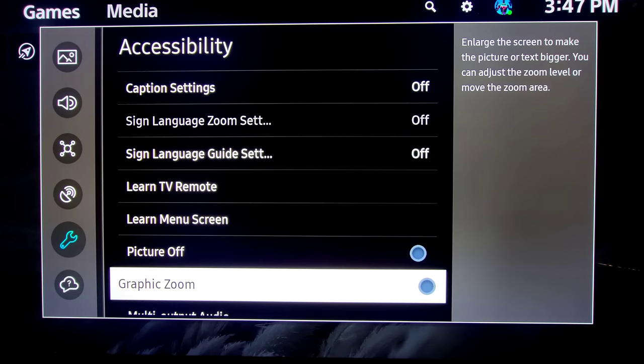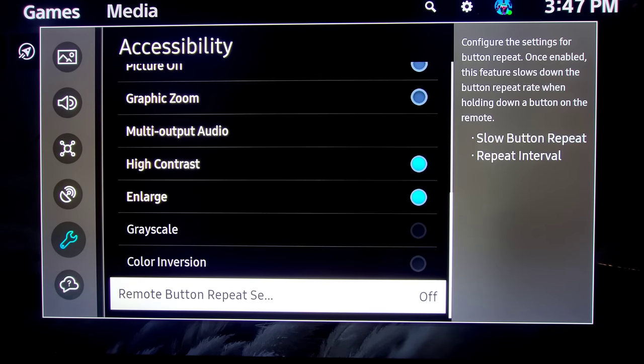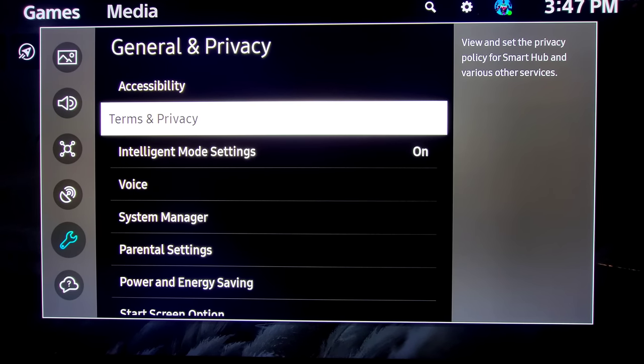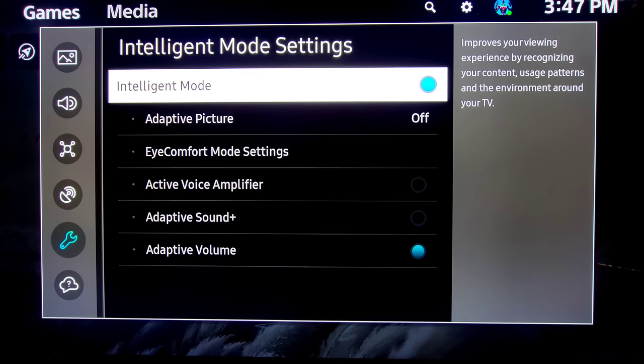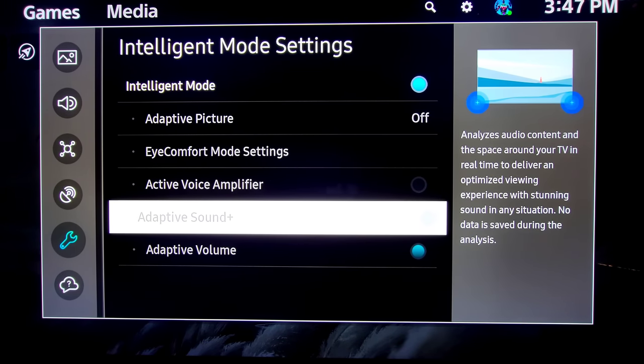You have Graphic Zoom so you can enlarge the screen and adjust the zoom level. There's Multi Audio Output, which is an awesome feature, and High Contrast. Then you have Remote Button Repeat, which you can adjust depending on how you like your remote settings. Intelligent Mode Settings — when it's on, depending on what you're using, especially the TV's own sound, you'll have your adaptive settings. If you use a Samsung soundbar or surround sound you get more options. You also have Adaptive Picture, Eye Comfort Mode, Active Voice Amplifier, Adaptive Sound Plus, and Adaptive Volume.